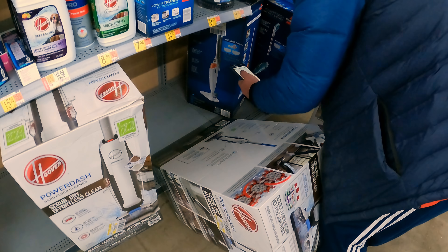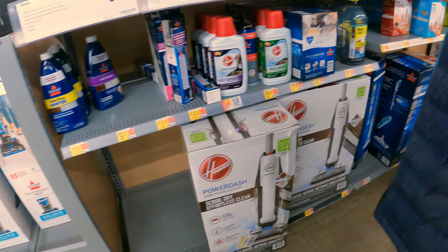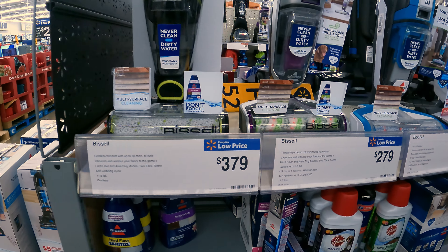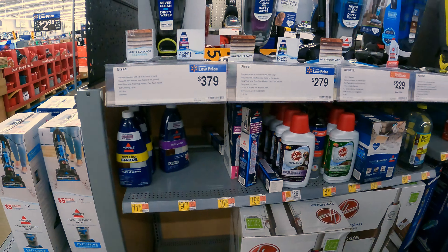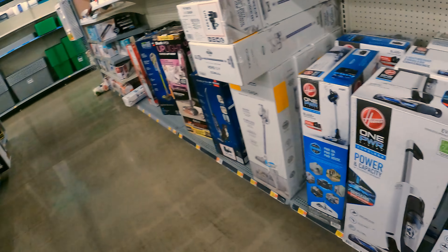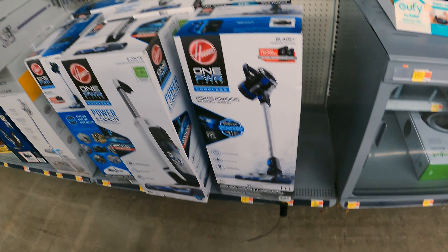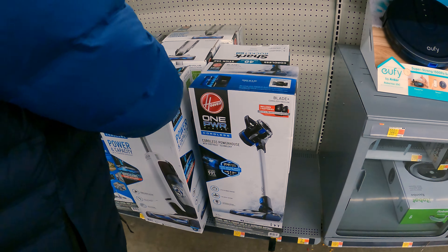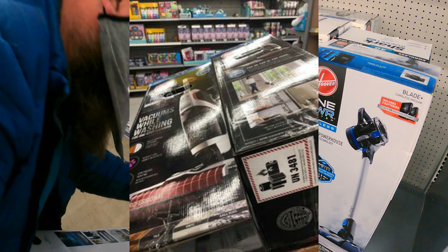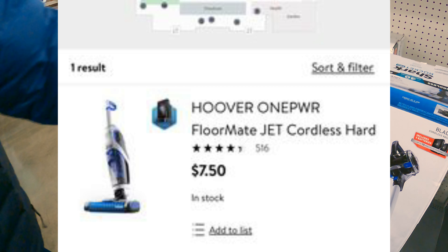Good thing they make it nice and complicated. Wait — was it that one? No, that's the CrossWave Cordless Max — that's different, and it's $379. We're looking for the Hoover One Power — those are back here. See, one power. We need to do some scanning then. Scan them up! This one comes up $249. The one I have doesn't look like that — it looked more like this.